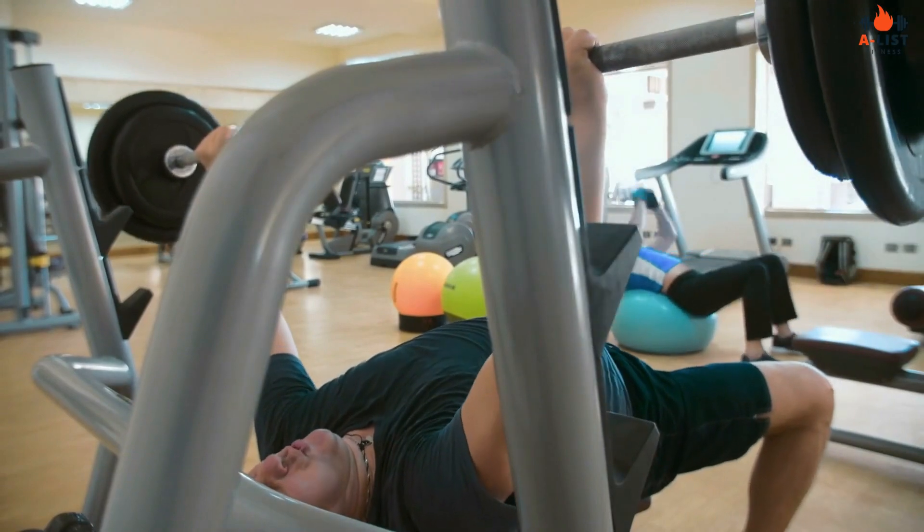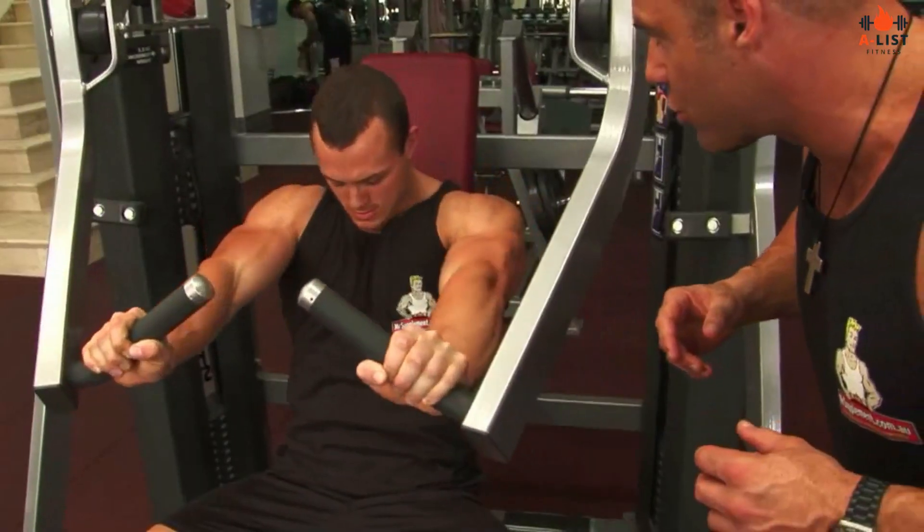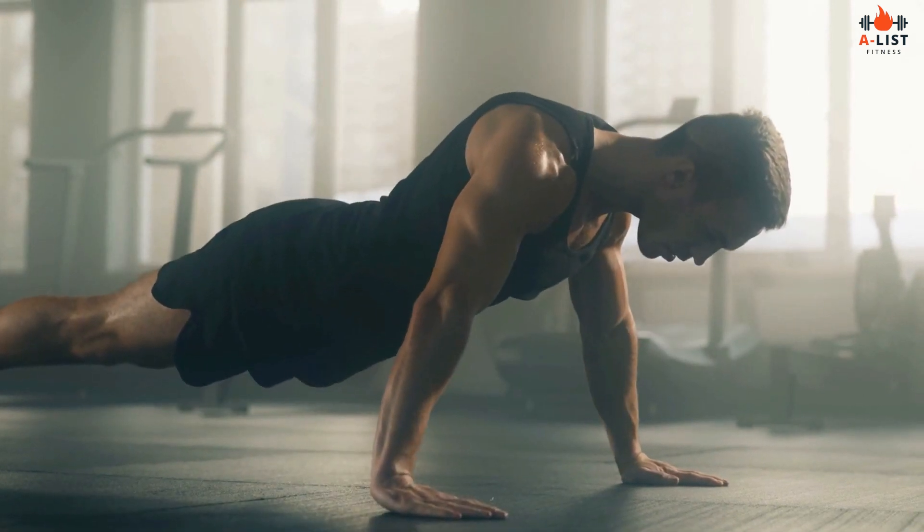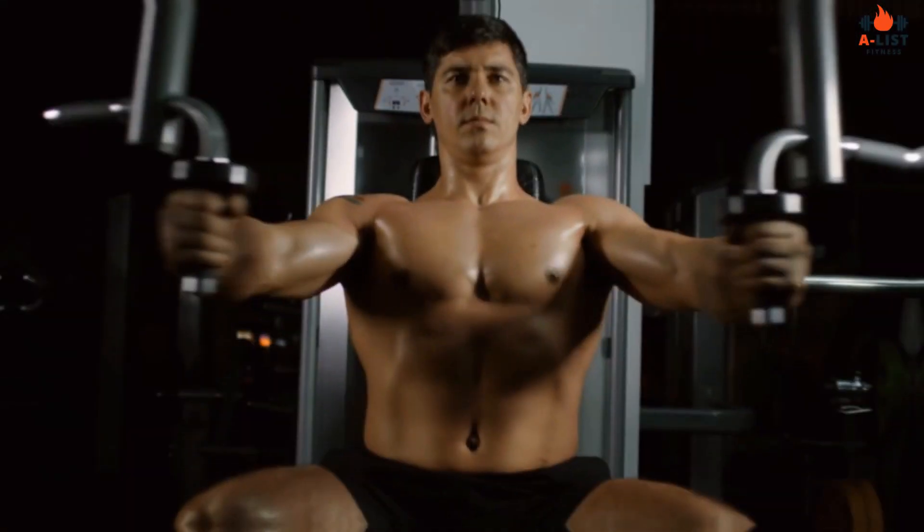Chest: bench press — flat, incline, and decline — dumbbell flies, push-ups, cable crossovers, pec deck.